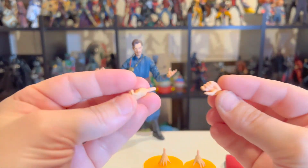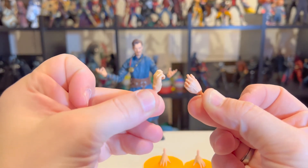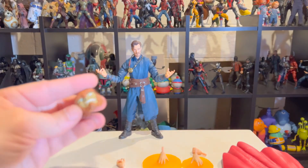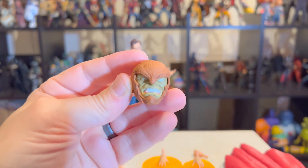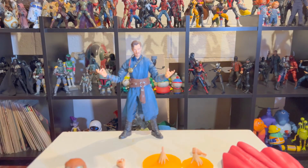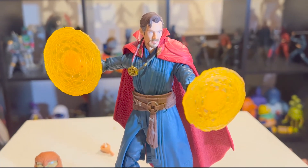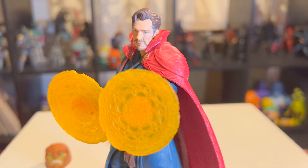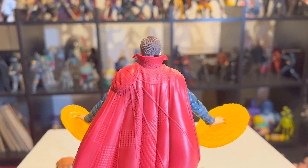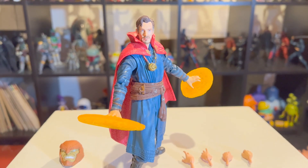He also has additional gun-holding hands — not sure what the point of those is, but he can hold two pistols if you need him to. And then he's got the build-a-figure piece, classic Marvel Legends style — I think it's Armadillo. Overall, Marvel Legends are usually hit or miss, but for 22 dollars you can sometimes get a pretty sweet figure. I missed this guy the first time around, so I'm glad I was able to pick him up. Thanks for watching!